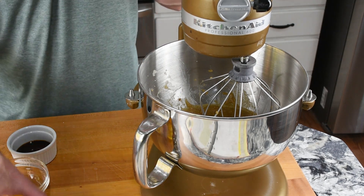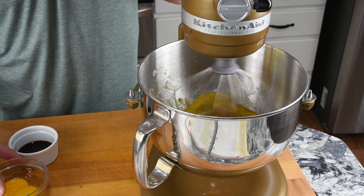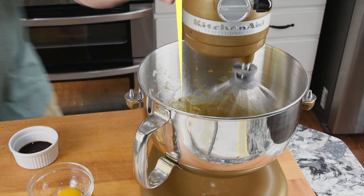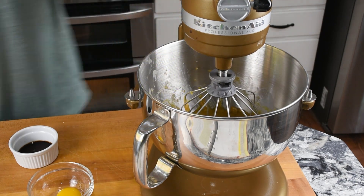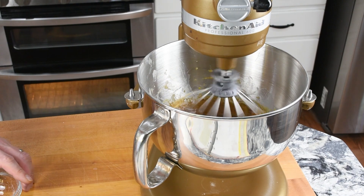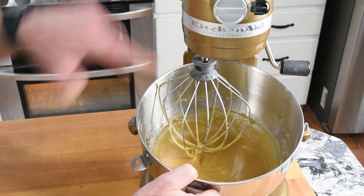I had to turn the machine off for a second so I could talk. Next, we're going to beat in the eggs, the egg yolks, and the vanilla, kind of one at a time. Scrape down the edges so everything gets incorporated. I'm doing that just until it's combined — just until it's all come together as one color basically.